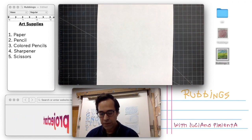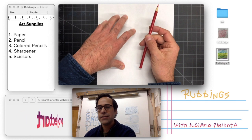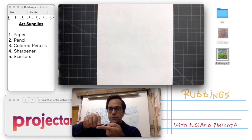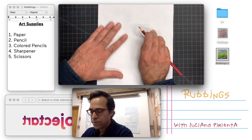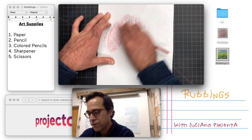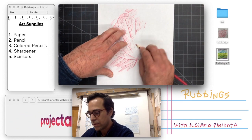You're gonna take your leaf or the object you chose, put it underneath your paper and lay it flat. Take whatever colored pencil you want and hold your hand on top of the paper making sure that nothing moves. When you're doing the rubbing, instead of using your colored pencil the way you usually write, we're actually going to use the pencil on its flat side so the lead is what's doing the rubbing. Depending on the pressure you put you'll get a different result, so you can practice that the more rubbings you do.